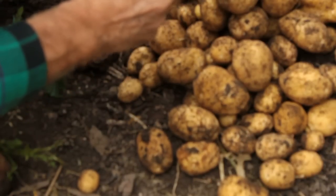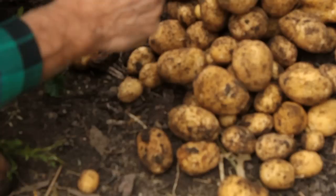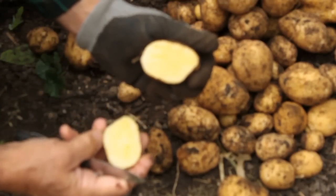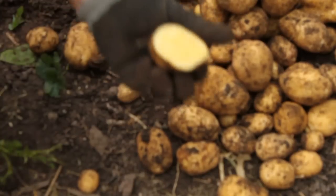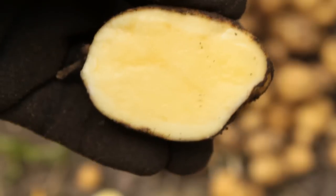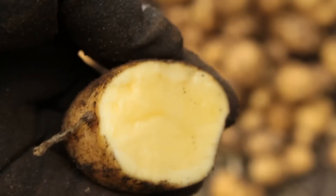One last thing — let's cut one open and show you what they look like inside. German Butterballs. The reason they call them Butterball is it's got a nice yellow color in there, similar to Yukon Gold — maybe even nicer. See, it's got a yellowish color. The idea behind that is it's kind of a psychological trick you can play on yourself, thinking they've got more butter on them than they do.